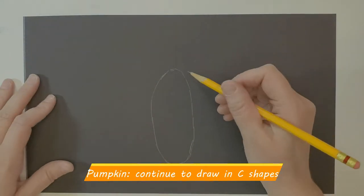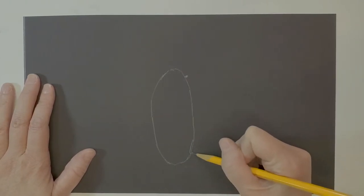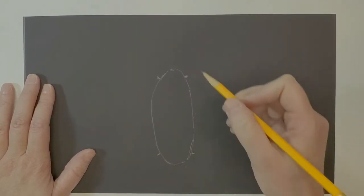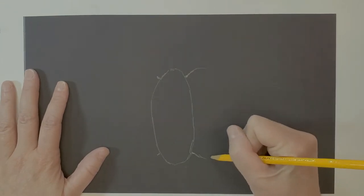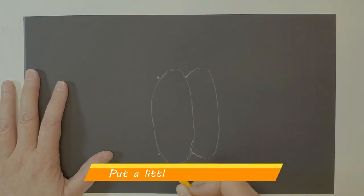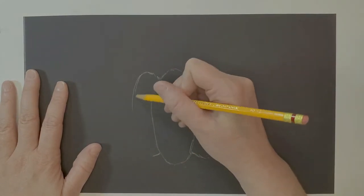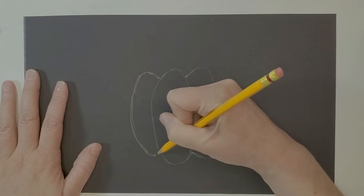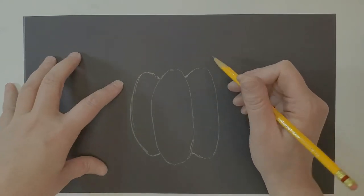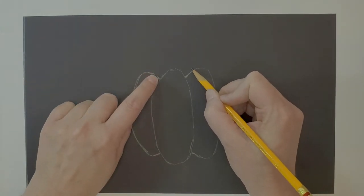From the oval, we want to draw some C-shapes — you could think of them as ears. We don't want them starting at the very top or bottom. I'm going to make marks so I know where to connect them, then draw the C-shape out like a big ear, set back a little so it's not straight across. The good thing about a pumpkin is it's not perfectly symmetrical.